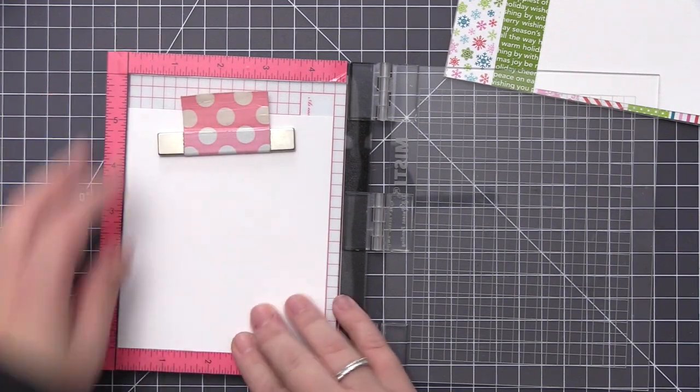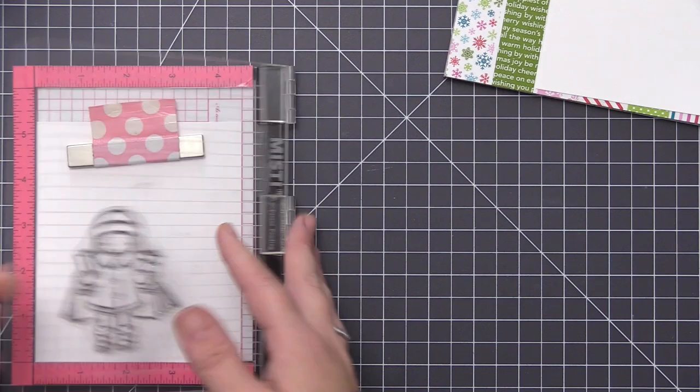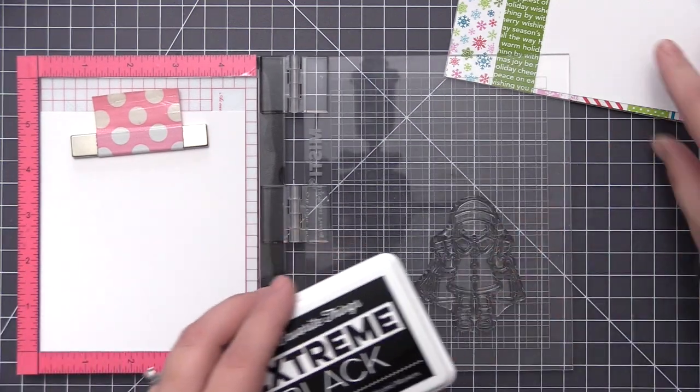I'm also going to be using our new Pure Innocence stamp. This is called Holiday Cheer and these are one of my favorite images to do the paper piecing with, just because it's a lot of fun to dress them up and change the look of the clothes they're wearing.